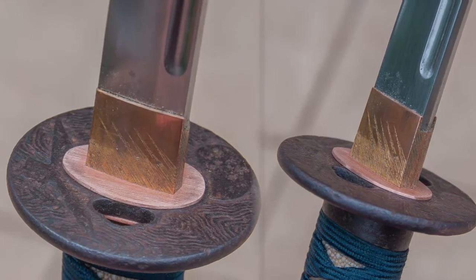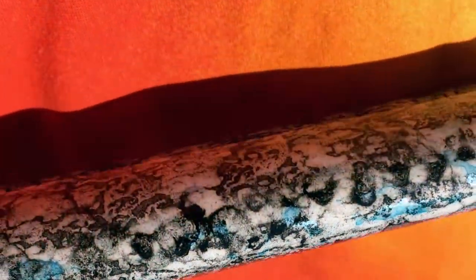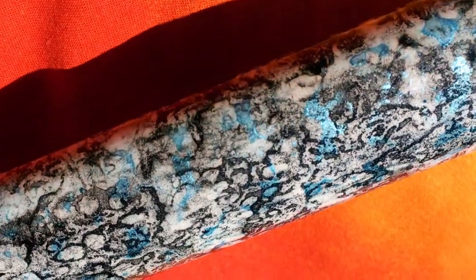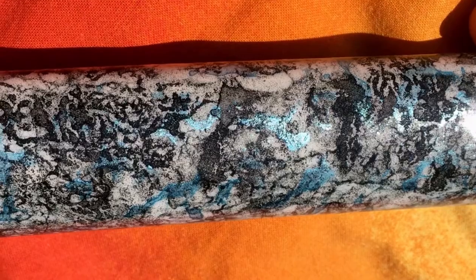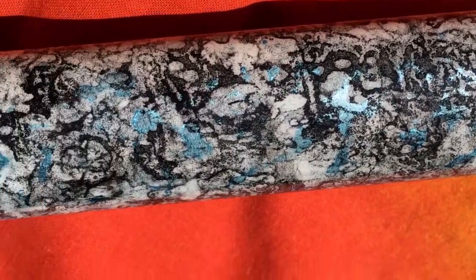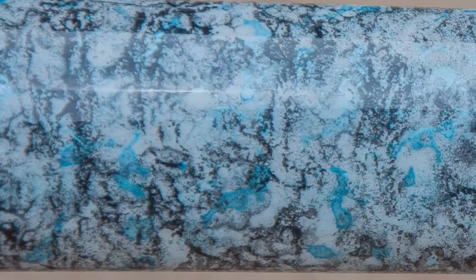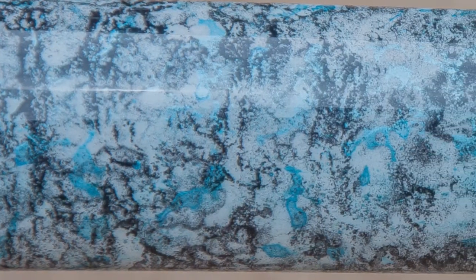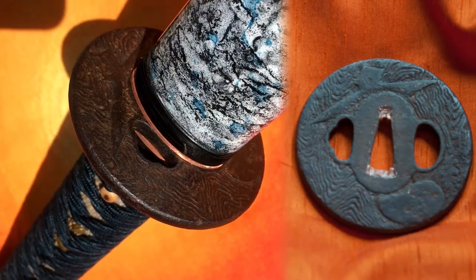The habaki's been refit and redone. The new seppa are on it. You can see the paint job a little more intimately here and a little closer up. It has a lot of detail and it changes — it's a completely random pattern. It doesn't repeat in any way. It's just absolutely spectacular to look at, and it feels wonderful in your hand as you hold it. It's a new mount. It holds the blade extremely well. It doesn't fall out of the saya or anything like that, and the detail in the paint job, I just can't get over it. It is so cool.